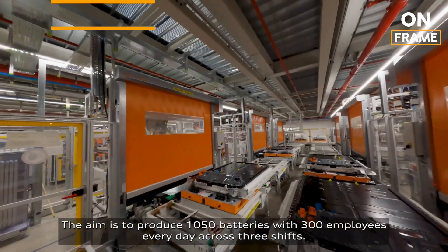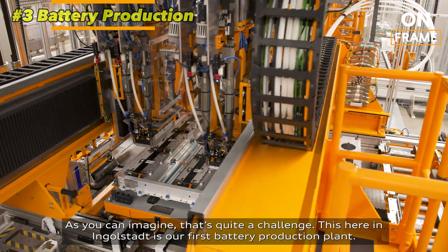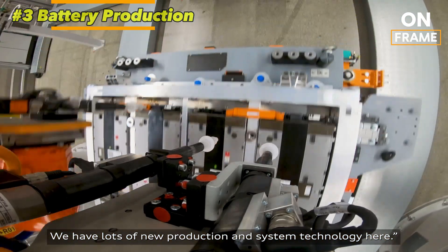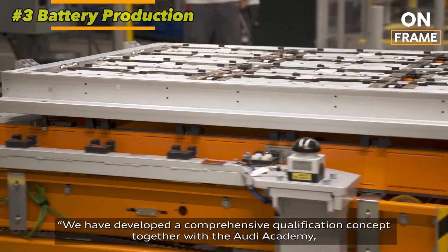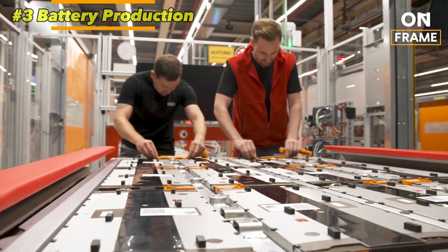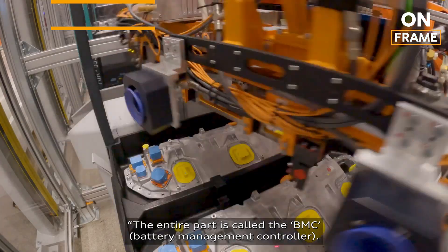3. Battery Production. One of the most critical components of the Audi Q4 e-tron is its battery pack, which powers the electric drivetrain. The Q4 e-tron's battery is produced at specialized facilities where lithium-ion cells are carefully assembled into battery modules. Audi uses advanced cooling systems to ensure the battery operates efficiently and safely under various driving conditions. Each cell is rigorously tested for energy capacity and durability before being integrated into the battery pack. The pack itself is designed to be lightweight and compact, while still providing the vehicle with an impressive range of up to 520 kilometers, depending on the variant.